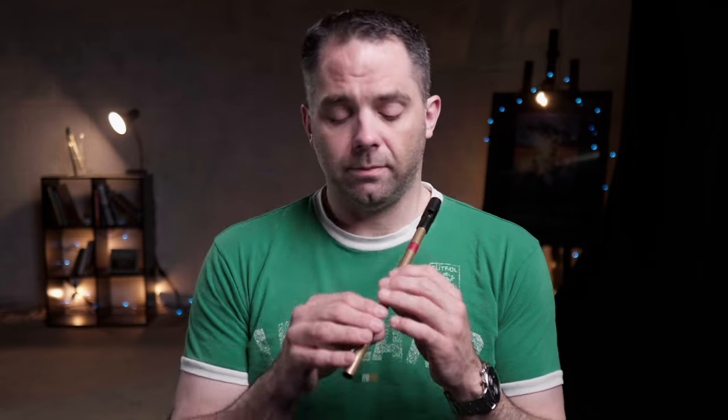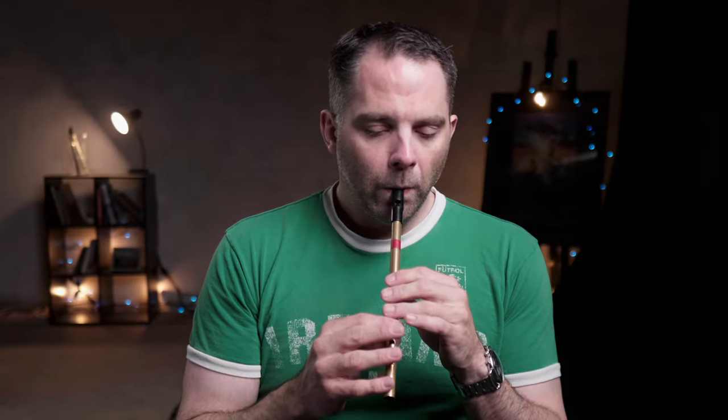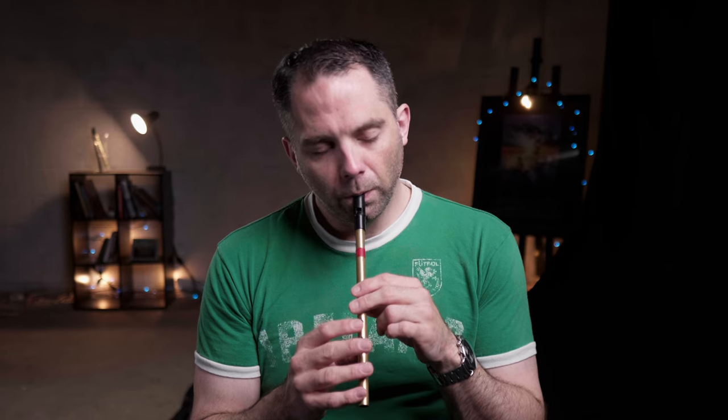And then the second time through, it does finish just a little bit differently, because it dovetails into the B-part. So I'll play the B-part here, and then we'll come back and talk about that transition once we get the basic melody down. So here's the B-part — nice and simple, basic melody. That's the first section, anyway.